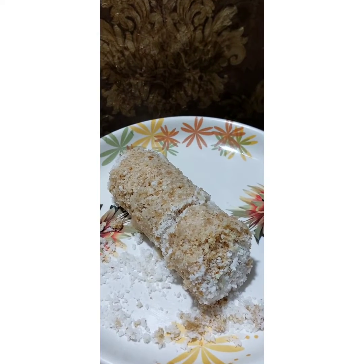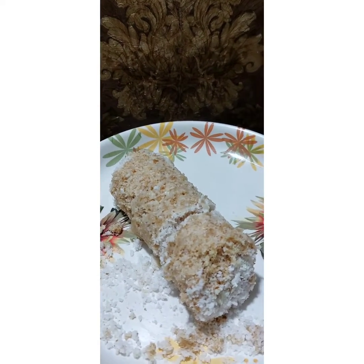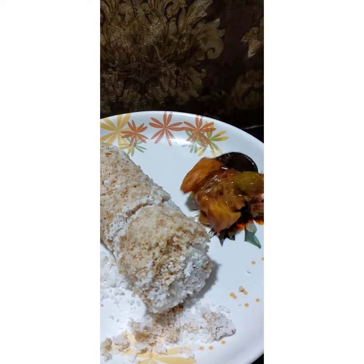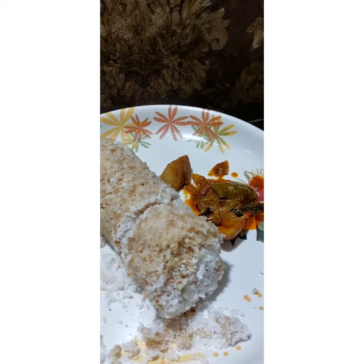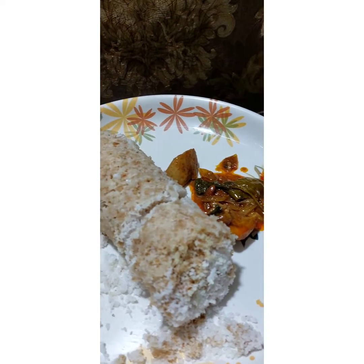Now we are ready. I am going to make chicken curry.